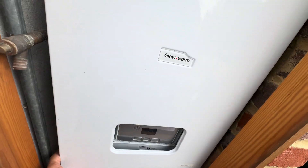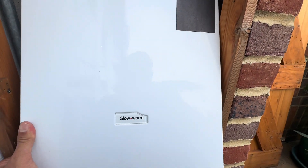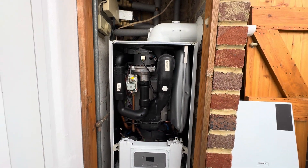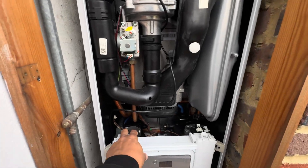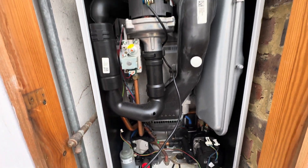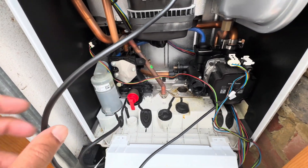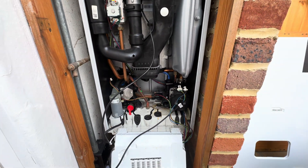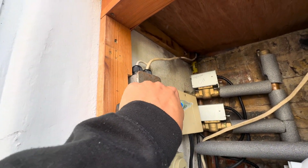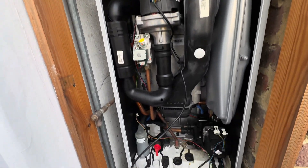Nice little Glowworm Energy to service here — it's been in six years. Energy system boiler, decent conditions. We're going to be replacing the burner seal and cleaning out the contents, doing our analyser checks. First off, let's isolate the power, then we'll be carrying out safe isolation — I'm not going to film all of that, but yeah, that's what we do.